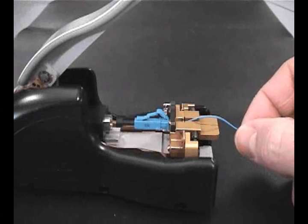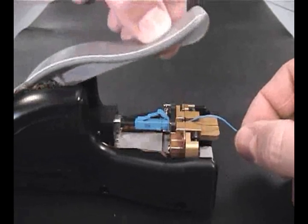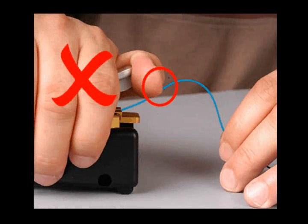Hold the fiber securely into the connector by placing gentle but consistent inward pressure, enough to form a slight bow in the fiber as shown. While maintaining inward pressure, depress the tool handle as far as it will go to crimp the fiber into place. Be careful not to inadvertently contact the bowed fiber while pressing the crimp handle.